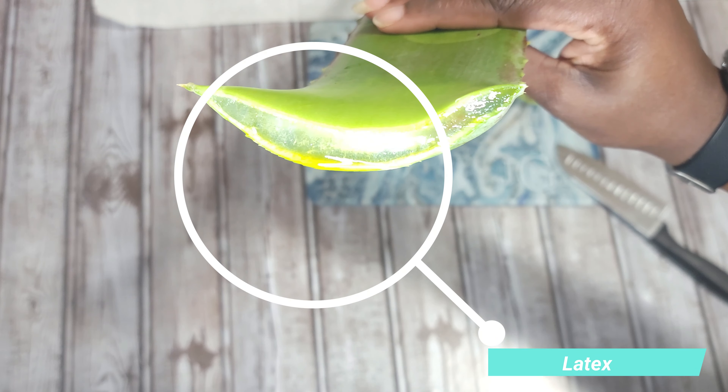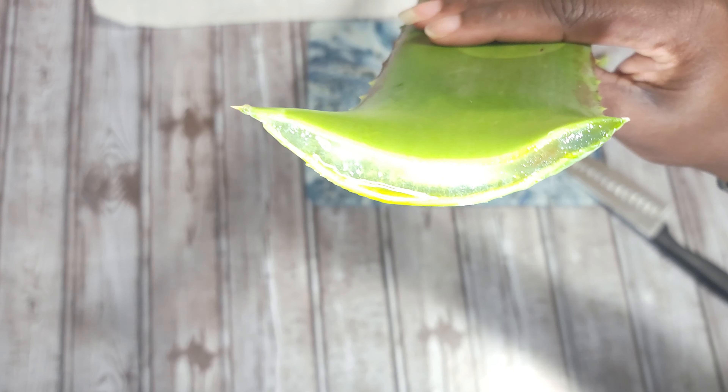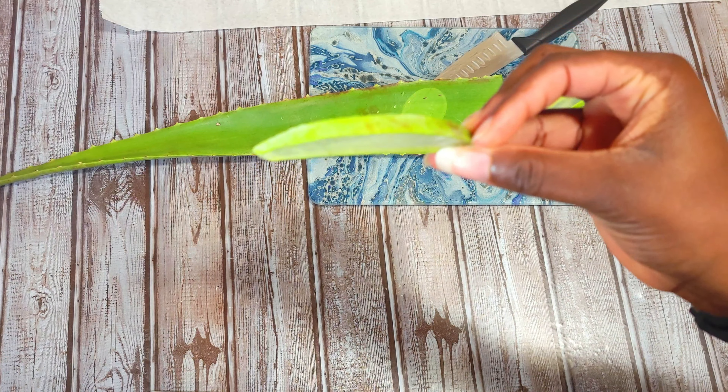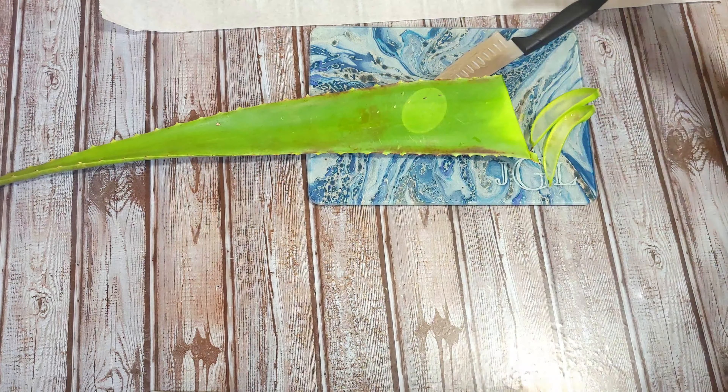As you can see here when you cut into an aloe vera, you can see the yellow liquid in it — that is called a latex. You can remove that. But as you cut it up in thin pieces, we want to cut that up and kind of lay it out to the side on parchment paper.